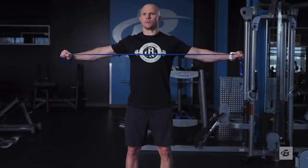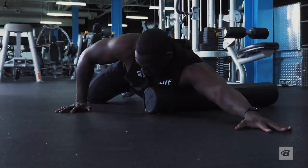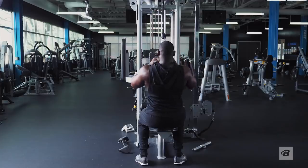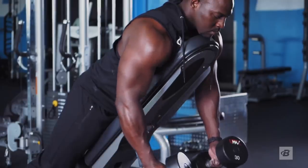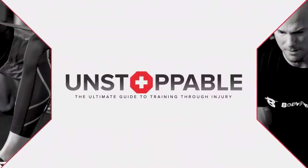If there's one thing I want you to come away with from this video, it's that shoulder pain is not a mandatory part of the athletic life. Too many people think it's just something they need to deal with or work around, when in actuality they have more control over the situation than they realize. Just like the lower back, the solution to shoulder pain brings many benefits far beyond just the shoulder — things like improved posture and more muscle and strength throughout the upper body. Take your time, use the resource on the page, and make strategic training decisions to start feeling, training, and functioning better. Thanks for joining me on Unstoppable, the ultimate guide to training through injury.